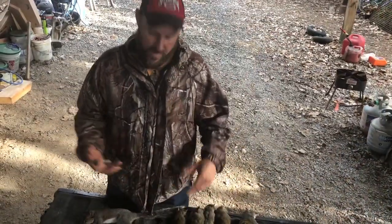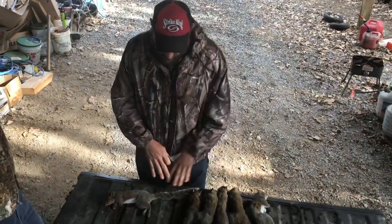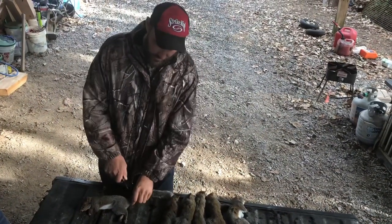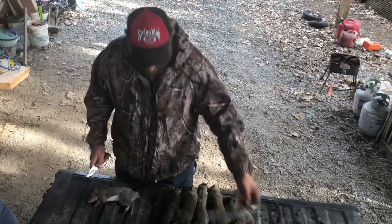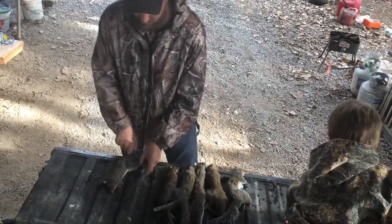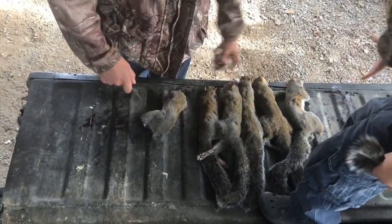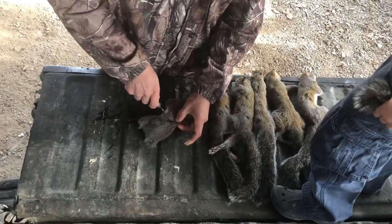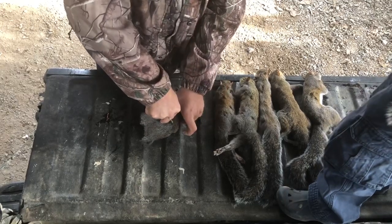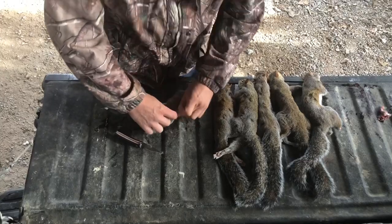I'm going to show you how we clean squirrels and it'll be really easy if you want to do it yourself. We've got a lot of things you don't eat on a squirrel — the first thing is the tail, so just go ahead and take the tail off. The feet, we don't eat the feet, so we're just going to take them off. Now we're just going to cut a slit into the back of the hide. You can poke the knife through and then lift the animal through the blade and it'll cut that stiff hide.